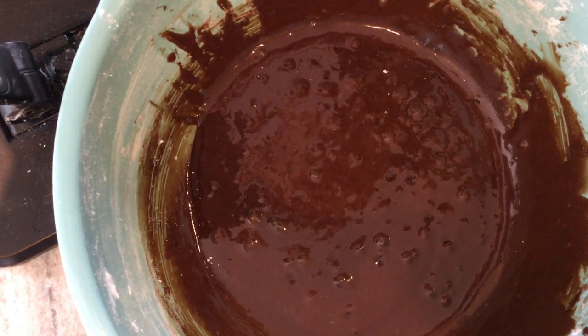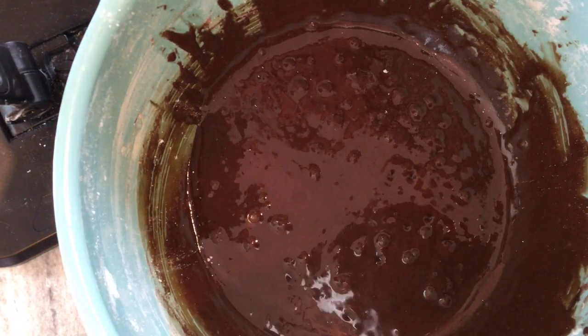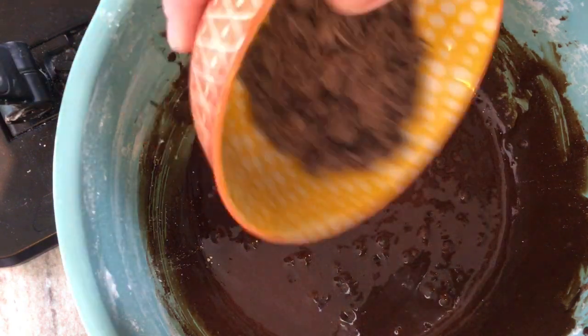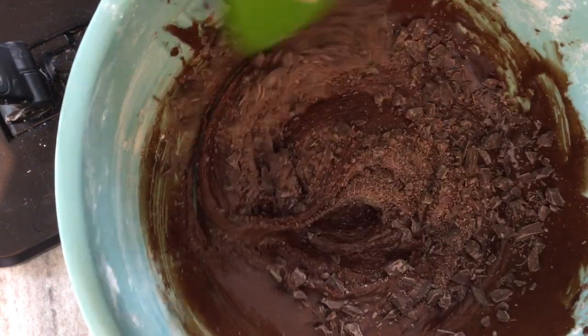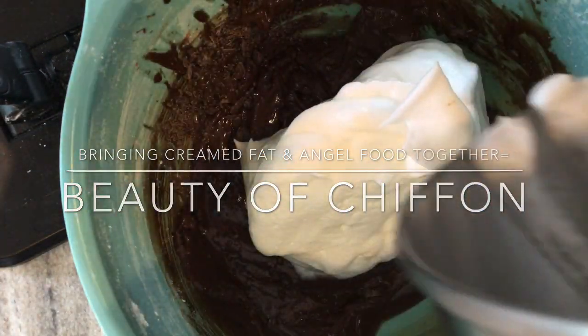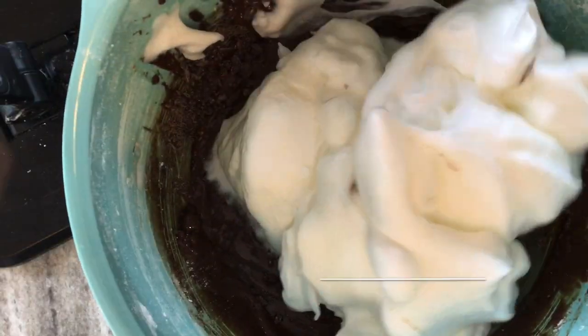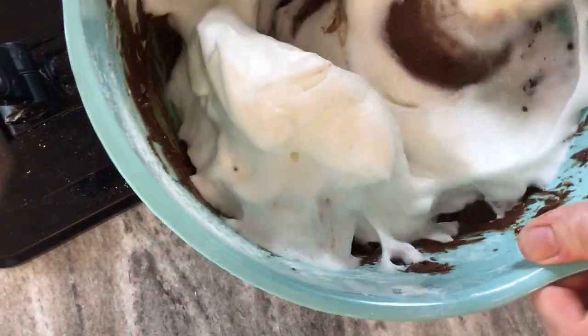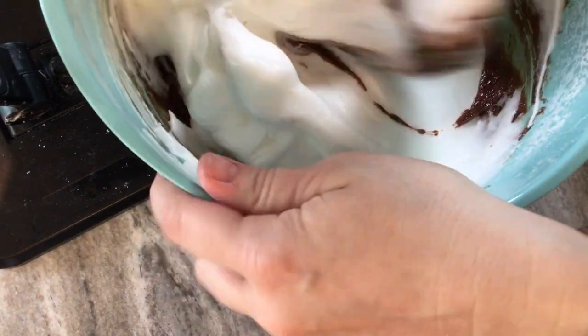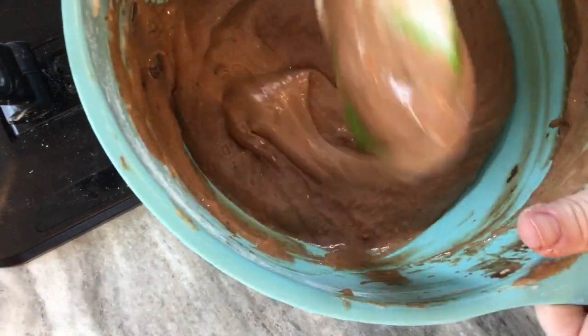We've got some bubbling action going on because of the leavening agents. We're going to be adding in our egg whites and our chocolate. We're going to sprinkle those in and fold in the egg whites — scrape from the bottom, let gravity take over, going down from the bottom, lifting up, and letting gravity bring it down. Don't whisk this, don't go crazy; you're going to have to be patient to mix this together, but keep mixing until we don't have any streaks anymore. Make sure you scrape from the bottom of the bowl in case there's any chocolate left over. We want all the chocolate.